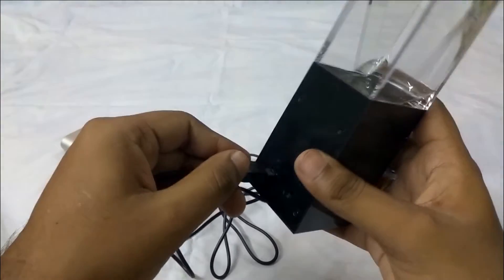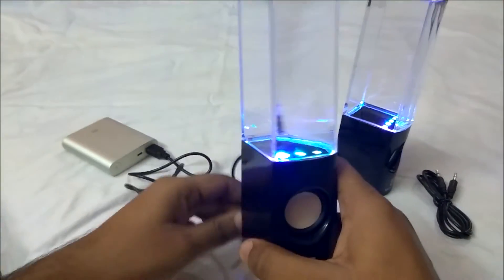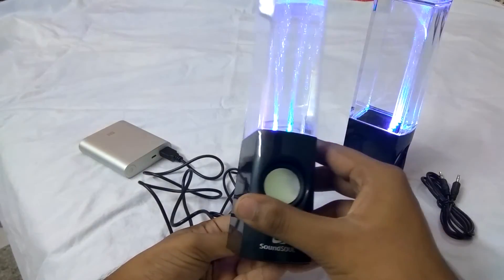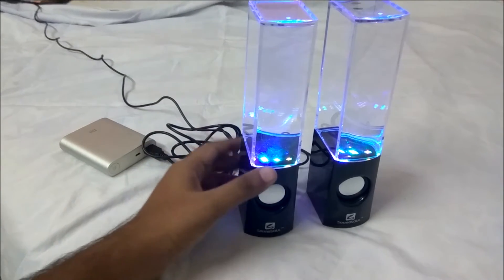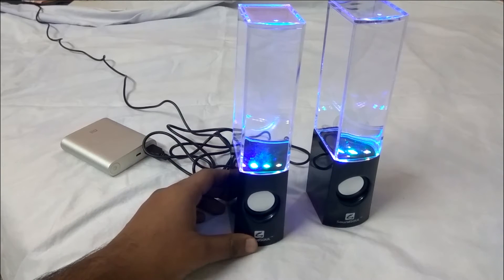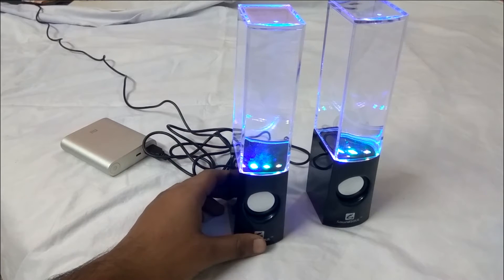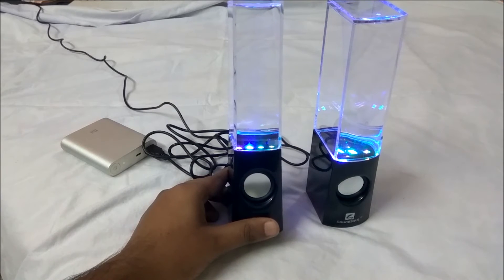Let's just give the power supply to it — whoa, did you see that? The main feature of these speakers are the four LEDs inside each speaker aligned horizontally with red, blue, green and orange colors, and the water dances according to the beat of the song. That looks really cool!